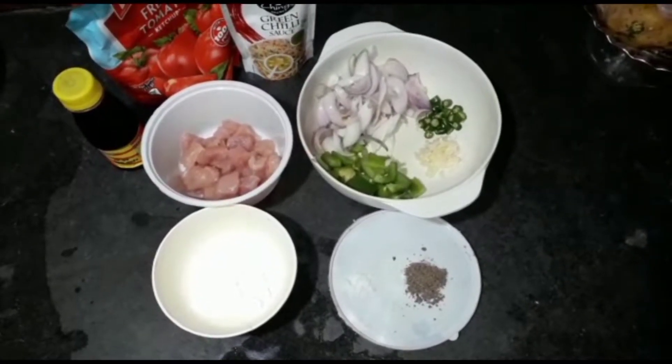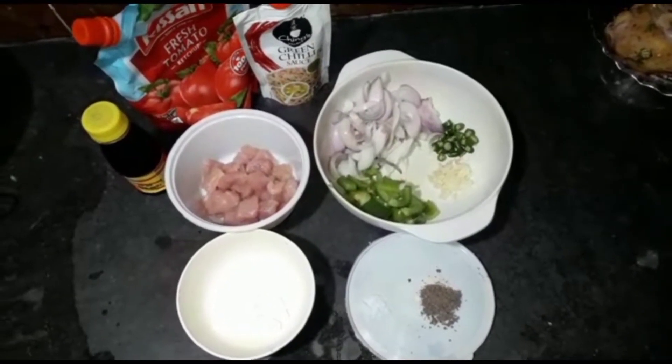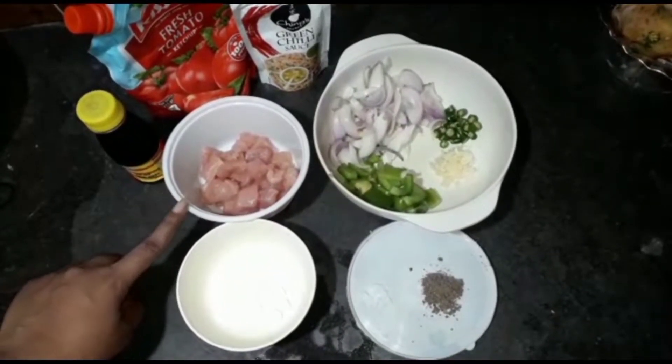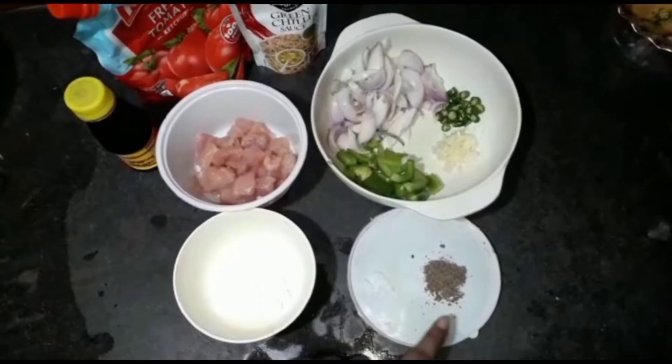Hello, we have a recipe for this. We will learn about the chili chicken. We will mix the chicken — we have corn flour, we have garlic.